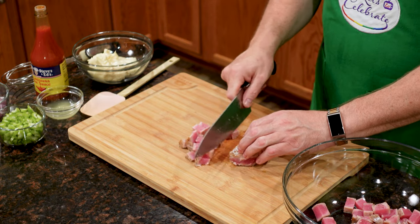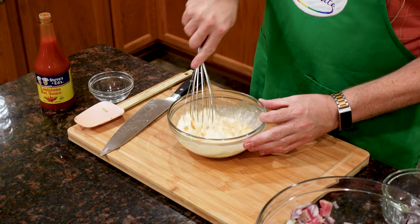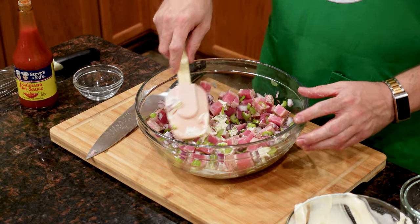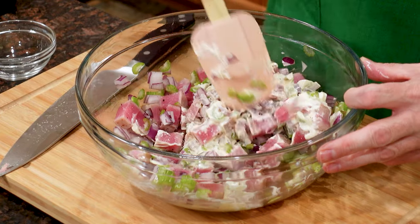Bored with the same old tuna salad sandwich? A good tuna salad doesn't have to start with tuna from a can. My seared tuna steak salad uses fresh tuna that is pan seared, then served with a dressing that packs a punch.